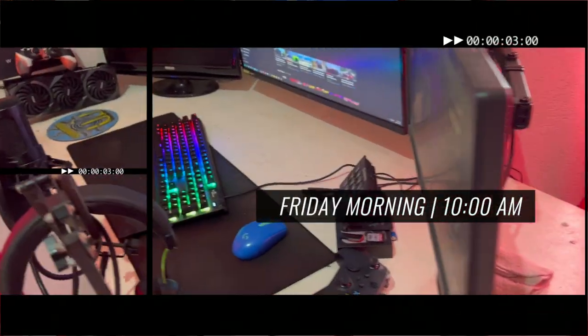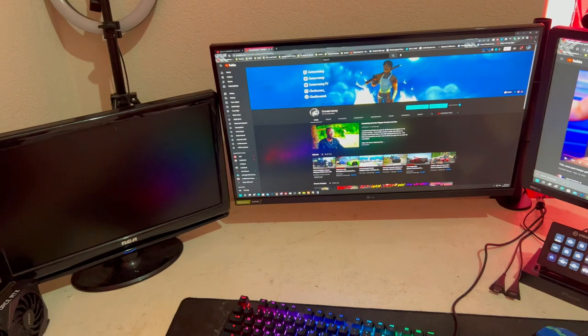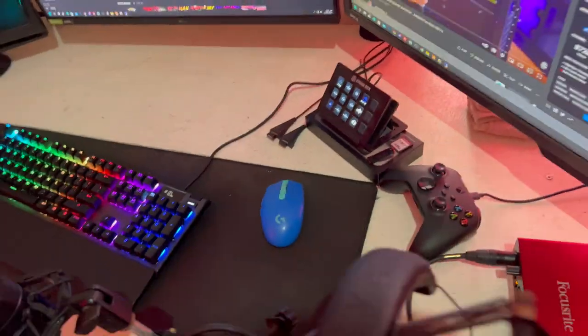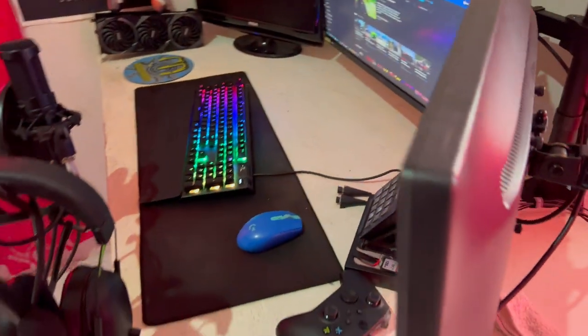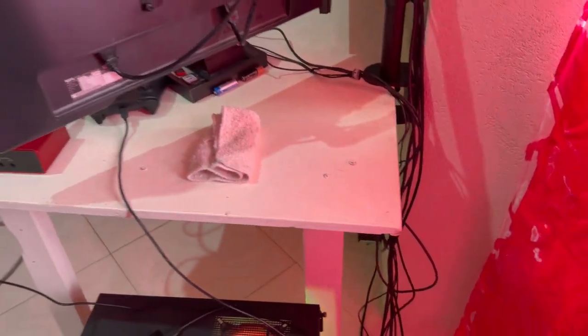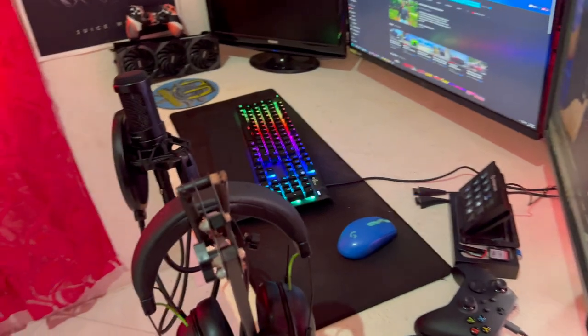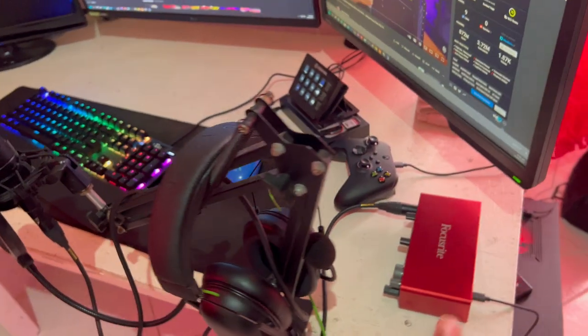A few hours later — this is now the current setup. I have everything up and running. Obviously there's a lot of cleaning up to do, but I told you guys I'm gonna be redoing my desk and everything, so that'll be coming soon. I bought the monitor arm, it's nice and clean, we got some cable management sleeves going on here and it looks really cool and makes everything look so much better. I'm not worried about cable management right now since I'm redoing the whole thing.